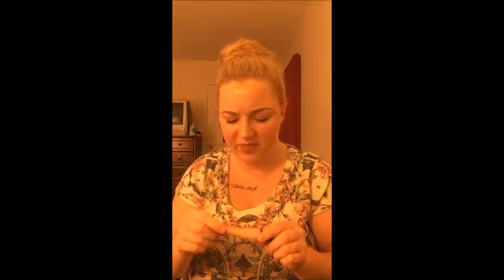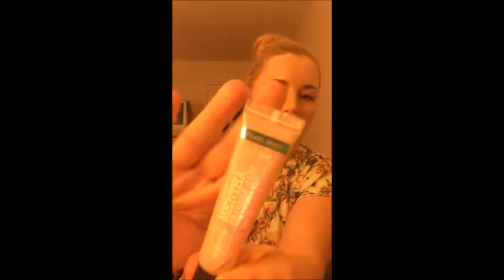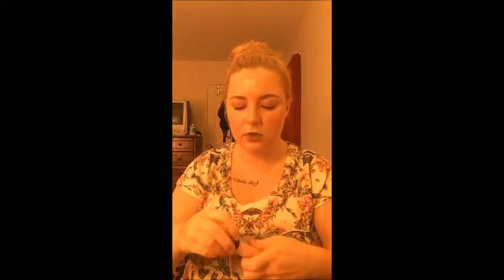This next product I got at Bath & Body Works years ago — it used to be a holy grail of mine. It's the C.O. Bigelow Mentha Shimmer Tint in Pearl Mint, like a minty lip plumper gloss. All my friends had this too — it was huge. It smells super minty and refreshing. I wish they still sold it — last time I was in the store they didn't have any. Would I recommend it? Yes, and if I can repurchase I'm going to.